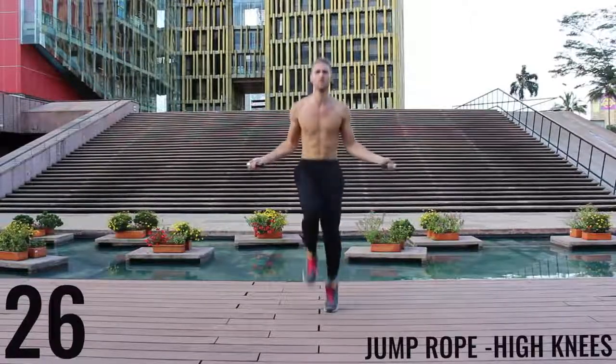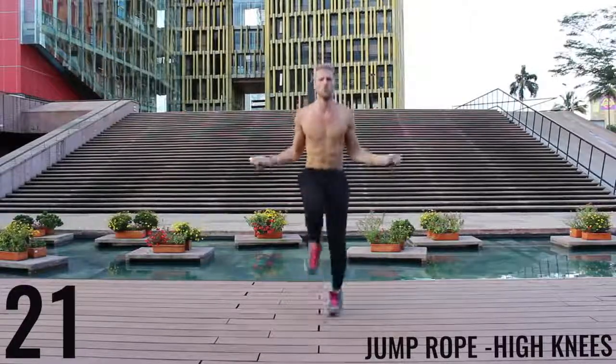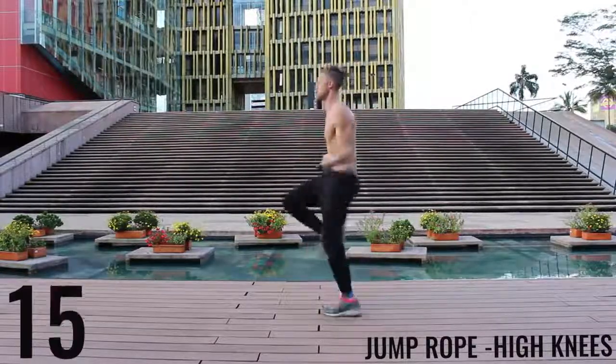Driving those knees up as high as you can — really aim to get those as high as your waist every time. You can see here as I get fatigued, even I have trouble doing it, but you want to push yourself as hard as you can. Do your best.